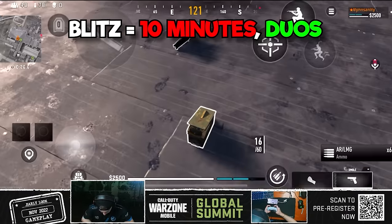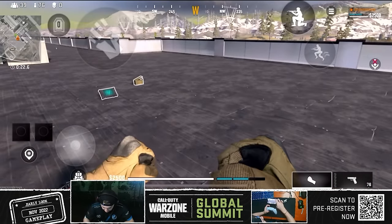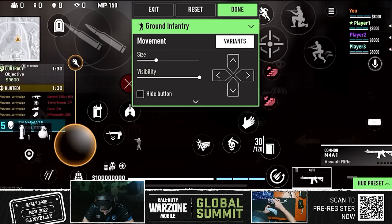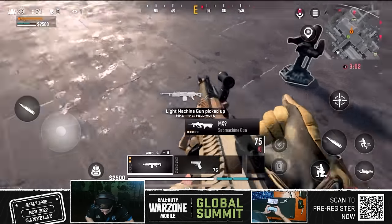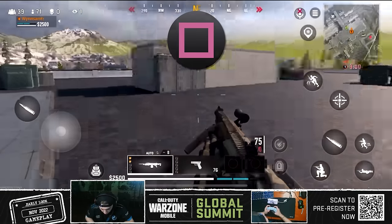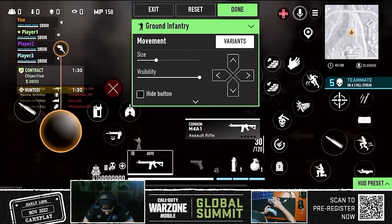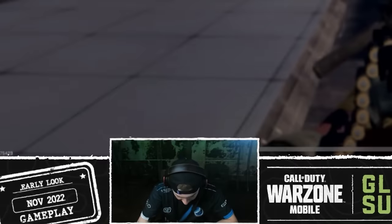Alright, we're doing a blitz. How do I loot? I might need default controls. Let me check — customize HUD, control sets, let's go default manual real quick. Okay, I have to hold square. My HUD might still work. Let me see if I can switch this — nope, nope, back out, back out.